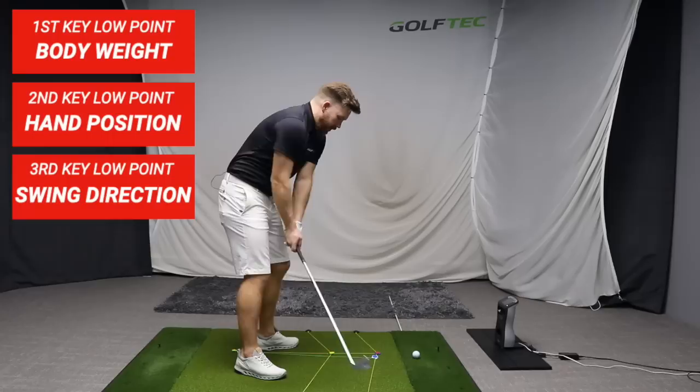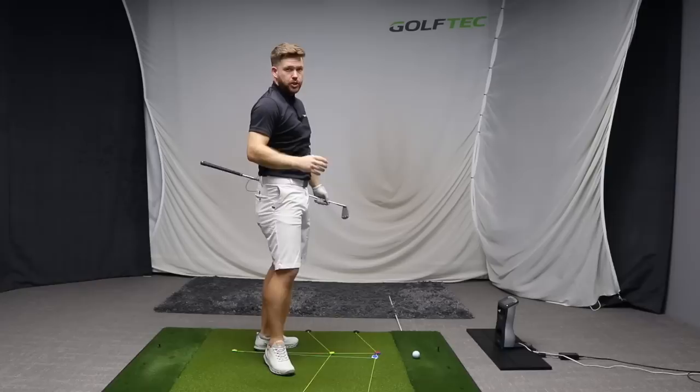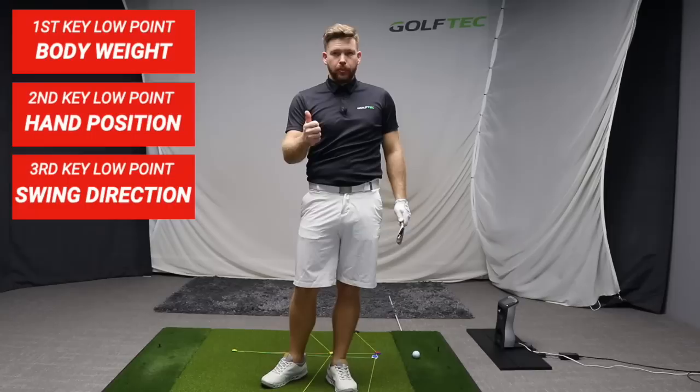Make sure when you're swinging into impact that the club isn't dropping below the shaft line where it started. Then as you go through on the exit position, the club should be exiting just below the shoulder. So we have three things that control where the club hits the ground: body weight, handle location, and swing direction.